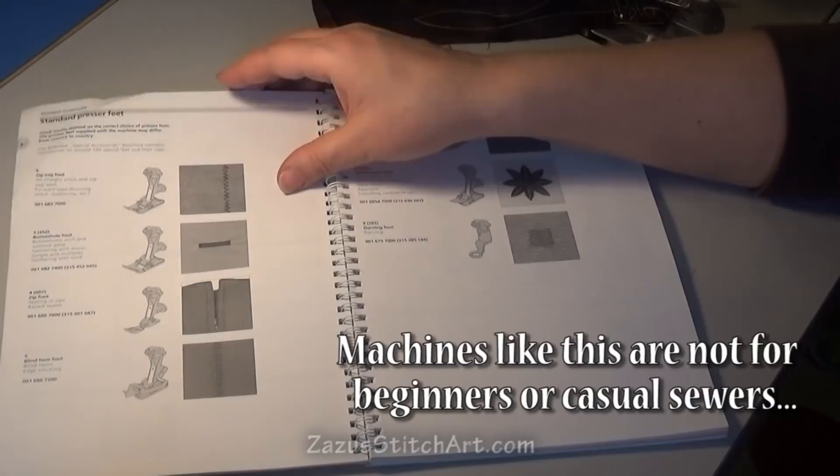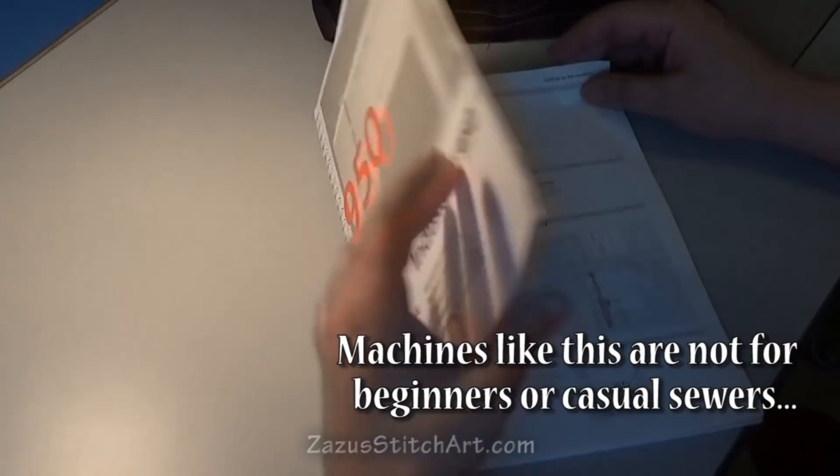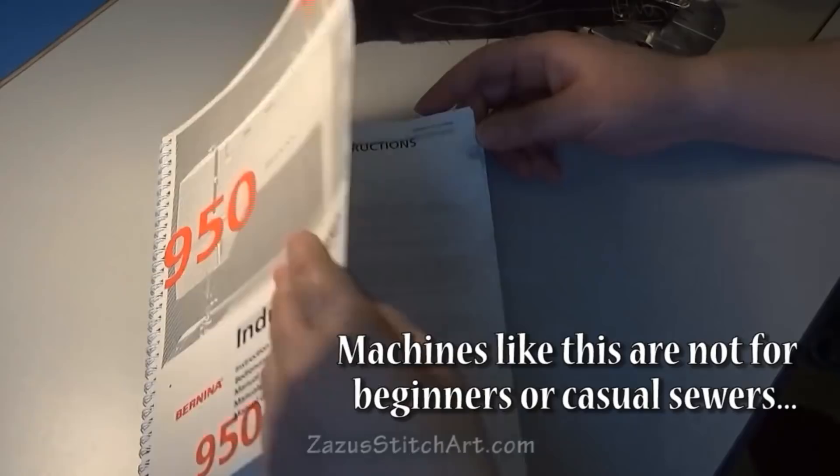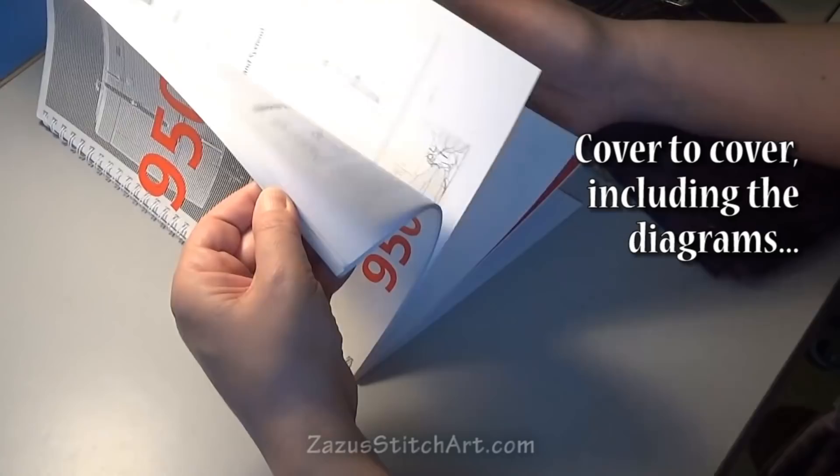It's the Bernina 950. They don't make this machine anymore, but so many people ask about it all the time that I thought I'd make a quick video. What I wanted to say about the manual is your manual should look like this — it should have dog-eared pages, it should have notes. I recommend you actually read your manual.